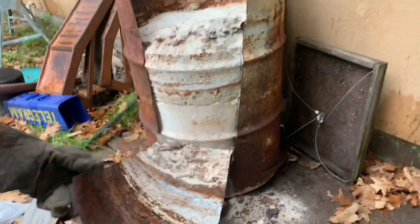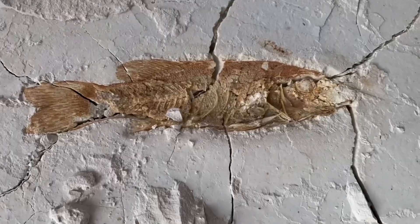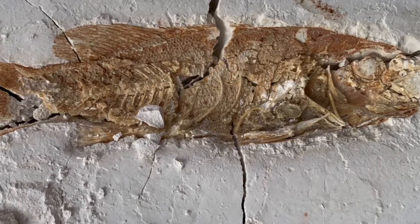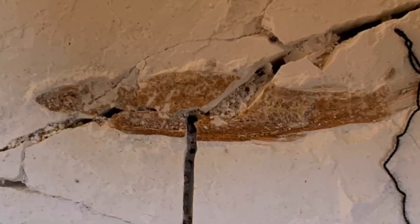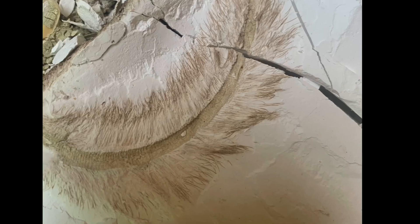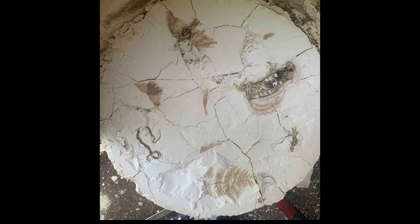After letting it dry for several years, I finally opened it to see what was inside. Now the matrix I chose to use in that setup was calcium hydroxide. Unfortunately, it shrunk an awful lot when it dried and it ended up with a lot of fractures. But the results of these synthetic fossils look pretty cool to me — whether it be chipmunks, fish, bugs, lizards, or birds — it all turned out pretty cool.